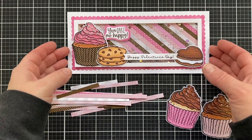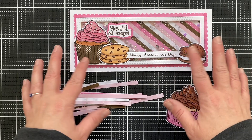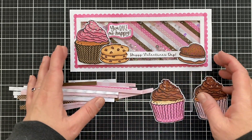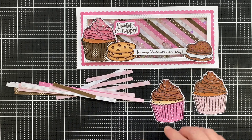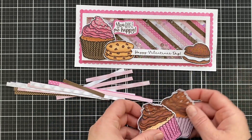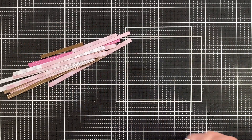I had all of these pieces of paper and the super cute cupcakes and cookies and whoopie pies — I had all of these elements left so I definitely did not want to waste them and put them in a drawer like I often do. So I thought I was going to make another card and show you that you could take the same elements and make a different size card.